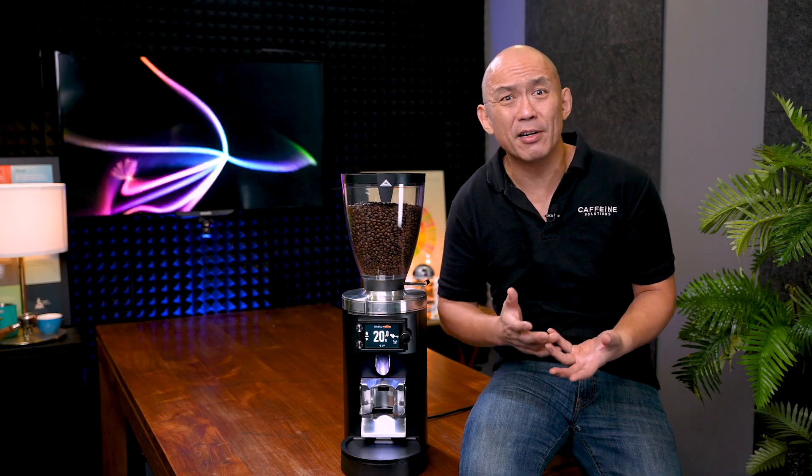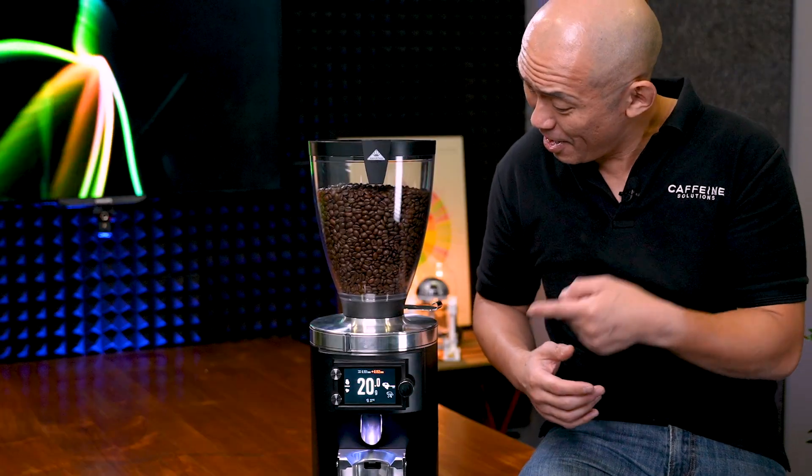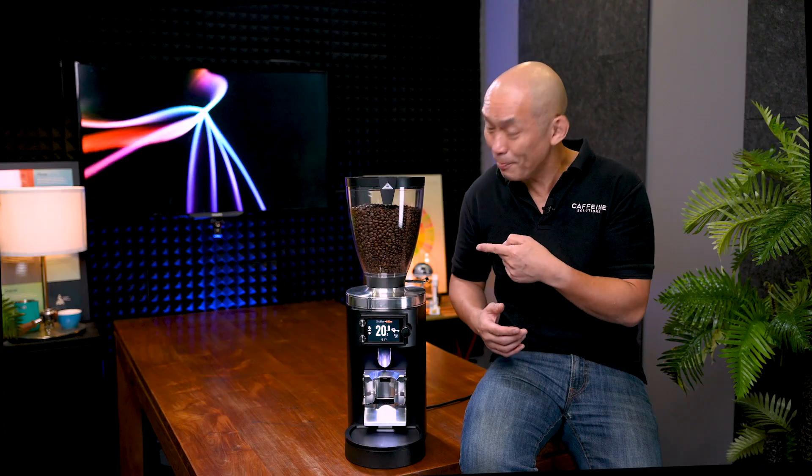Is this the most accurate espresso grinder in the world? And how does a load cell measure real-time weight 6,000 times a second? Does it really work? Let's find out what arcane magic Melconic has been up to.